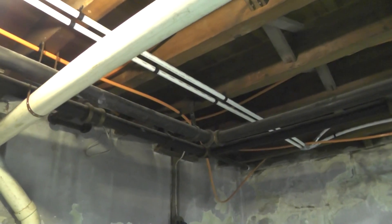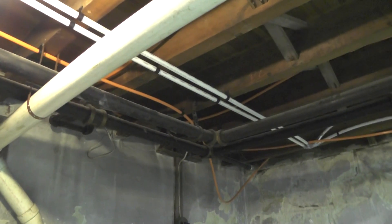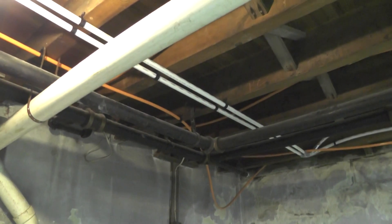I just wanted to make a quick video about how not to install radiant heat using PEX.